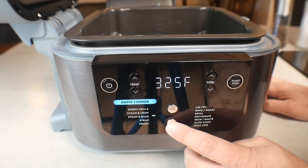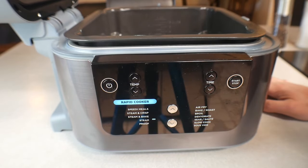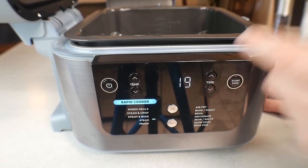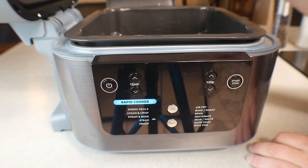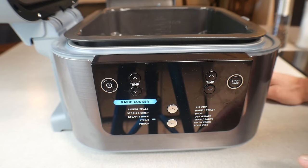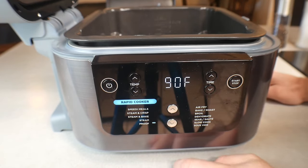The next function is Steam, which is pretty self-explanatory. You put your water in, put in your vegetables or whatever you want to steam, and it just steams — that's it. It only uses the bottom element; the top element does not turn on. So if you want to steam shrimp, vegetables, or anything else, it just steams without any cooking from the top.